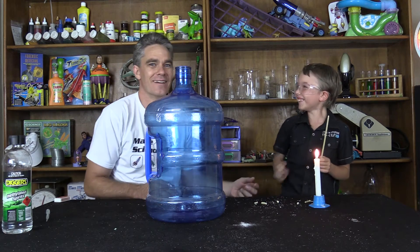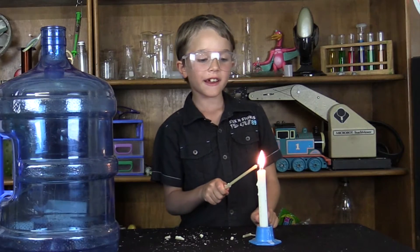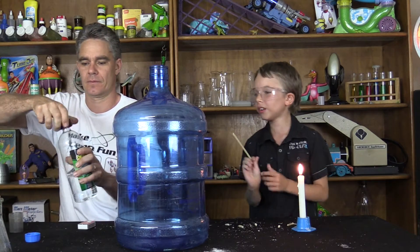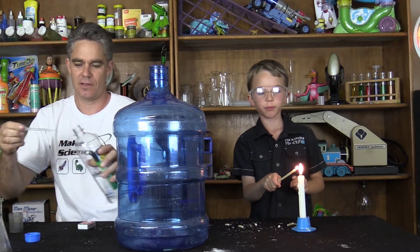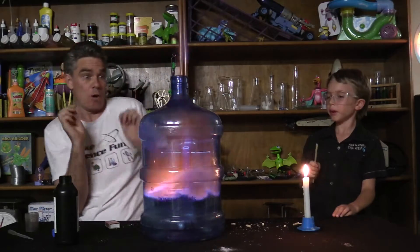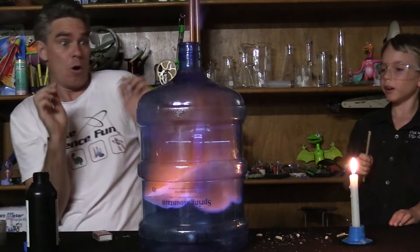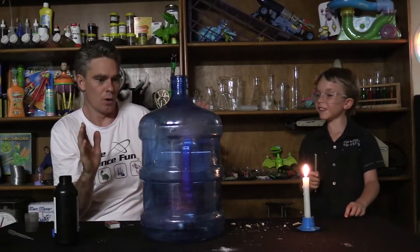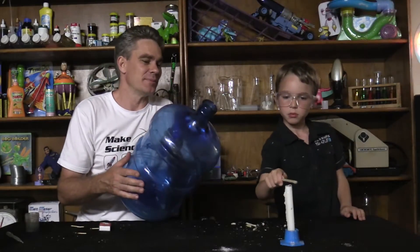Oh! What's that noise? Like the fire on fire! Flame on! Are you angry? Oh, you're like the rock. Flame on! Whoa! Flame on! Whoa! Didn't quite light the candle, did it? Bet it was pretty cool.